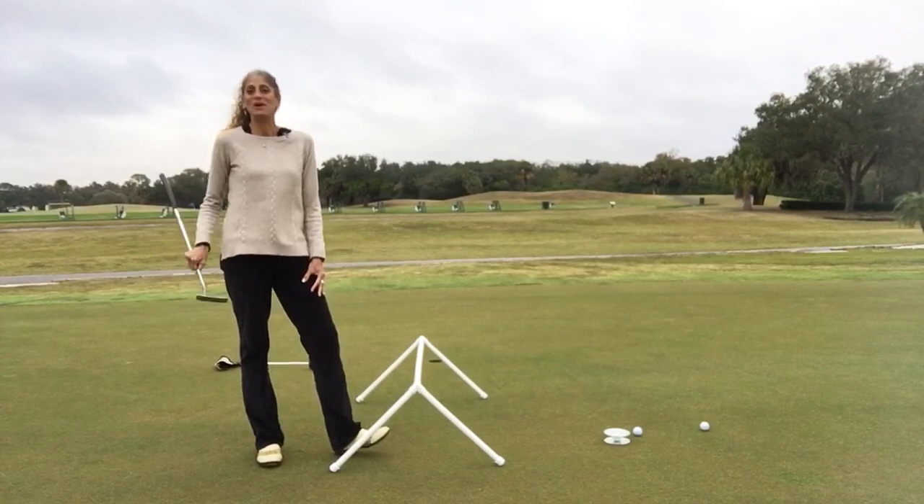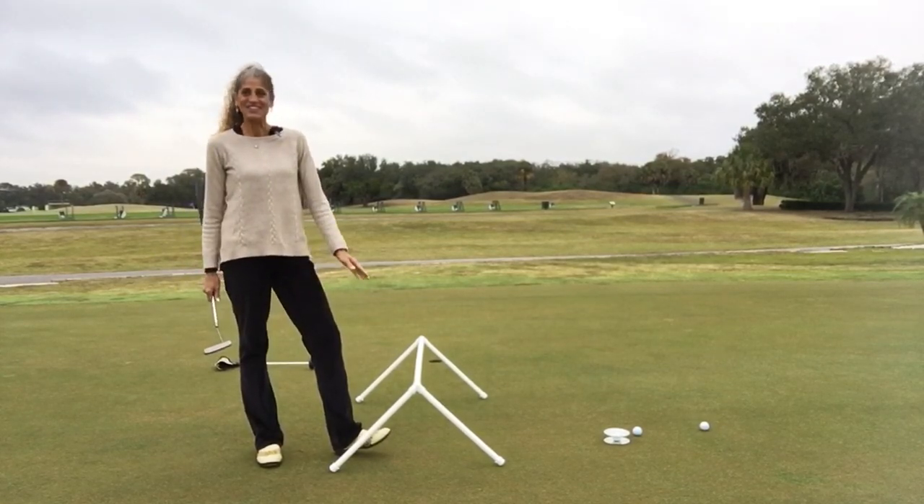Make those birdies, save pars, and maybe throw in some eagles. Good luck. Thanks.